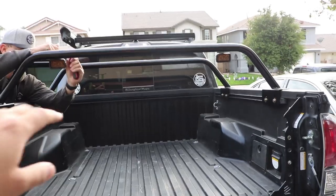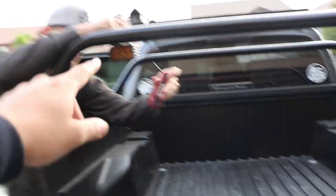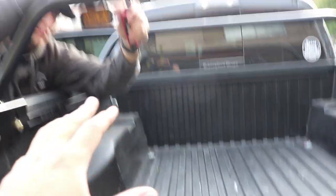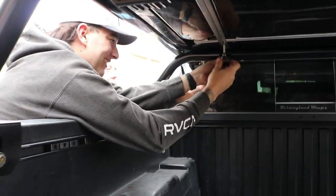Now you just wanna go ahead and tighten them down. And then from there you can go ahead and get the harness and install it, which I'll show you right now. We're just gonna run it down and zip tie it so it looks nice and clean.